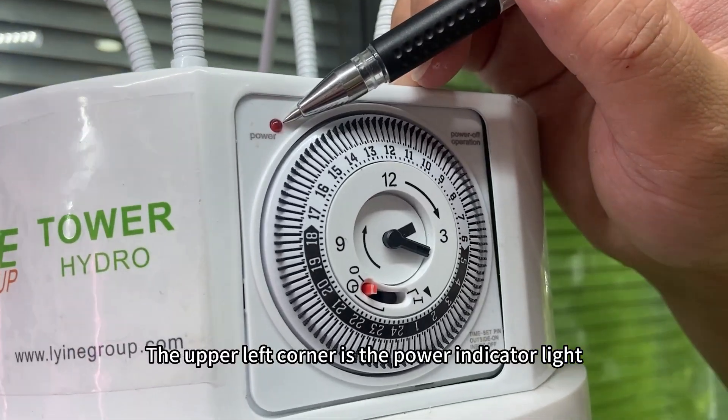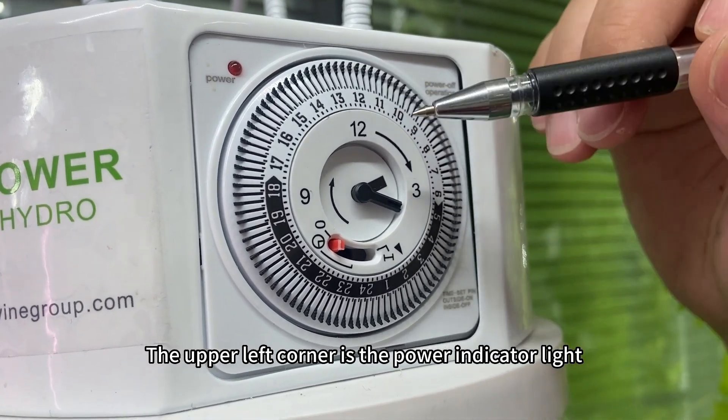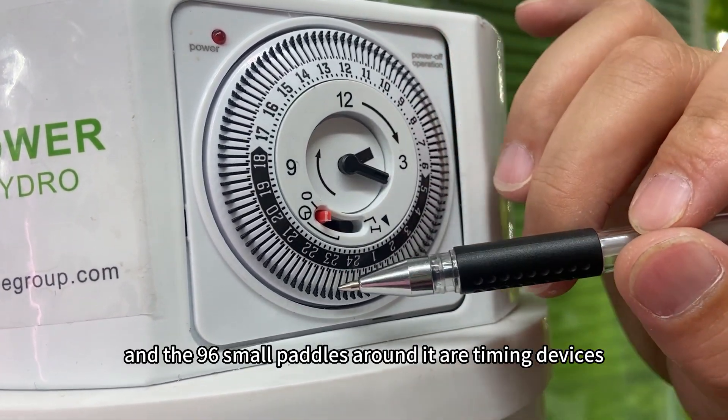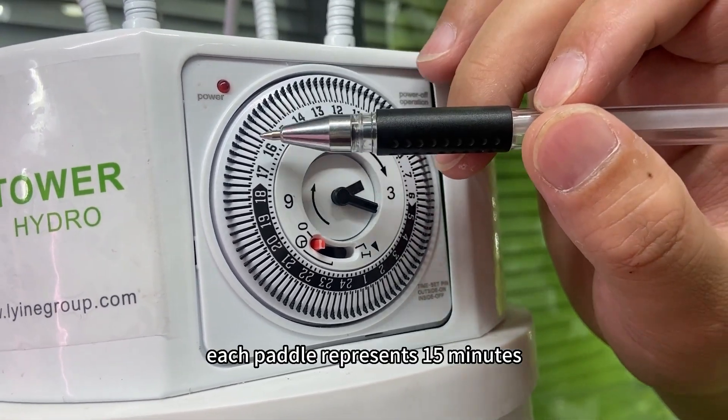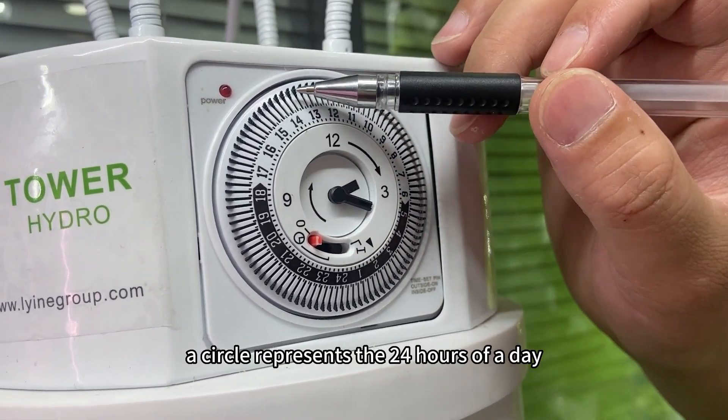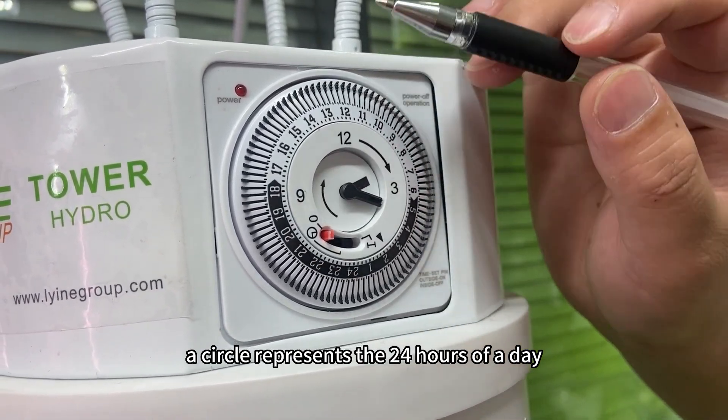The upper left corner is the power indicator light. The 96 small pedals around it are timing devices. Each pedal represents 15 minutes, and a full circle represents the 24 hours of a day.